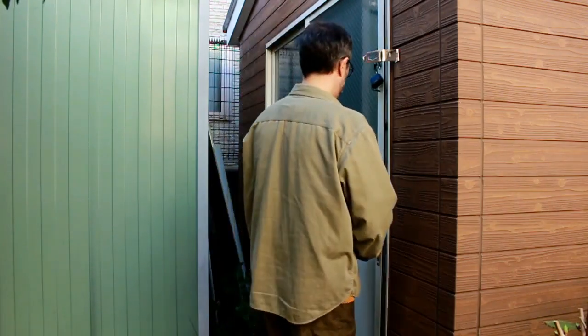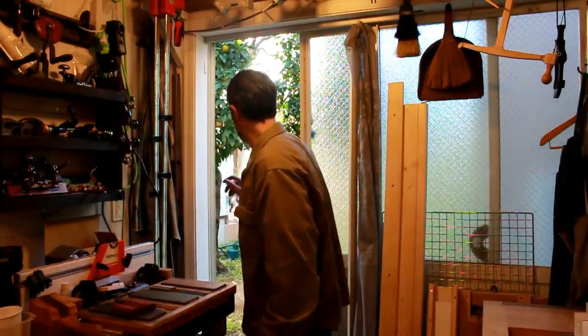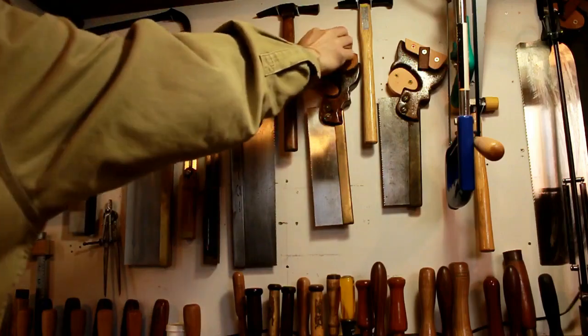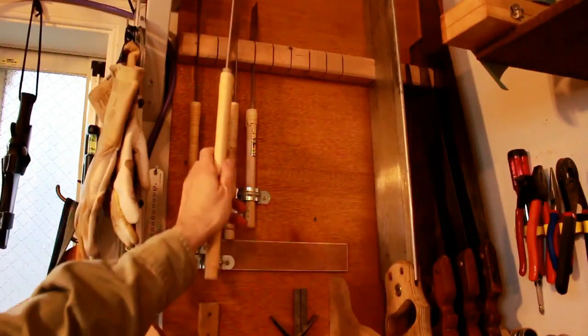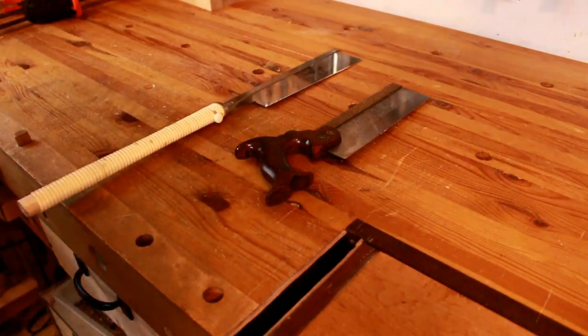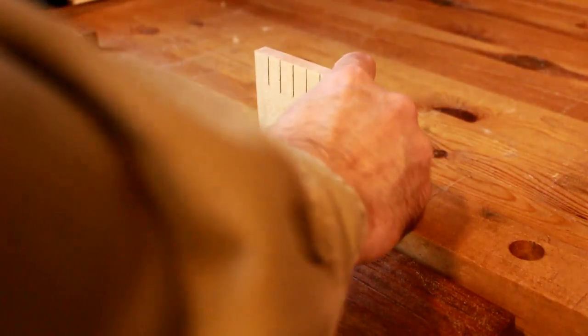I was asked recently to make a video on some basics — how to cut straight with a handsaw in particular. This is something that a lot of people really have a hard time with when they start using hand tools. Since I use both Western and Japanese tools, I figured I'd show how to cut using a Japanese steel back saw and also a Western dovetail saw. They're basically the same saw except that the Japanese cuts on the pull stroke and the Western saw cuts on the push stroke.